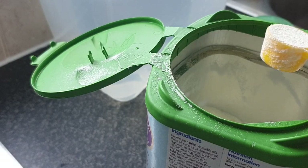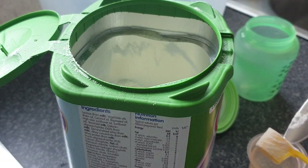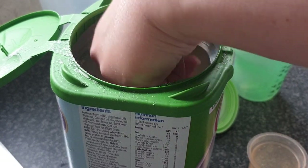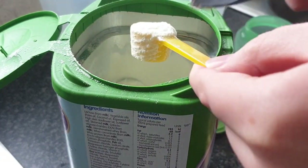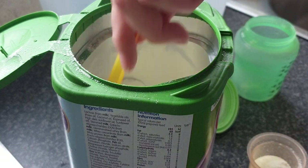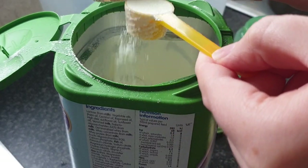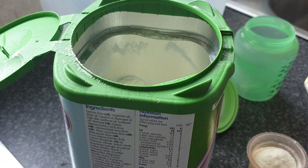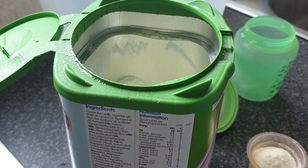Scoop your milk, make sure it's level using a knife or the piece that comes in the tub, and count out however many scoops you need. I do scrape off the inside to make sure it's all emptied. Freddy is on 6 ounces, which is 180 mils. For every 30 millilitres use one scoop — so six scoops — putting them into my pot and making sure all the milk is out of the inside.